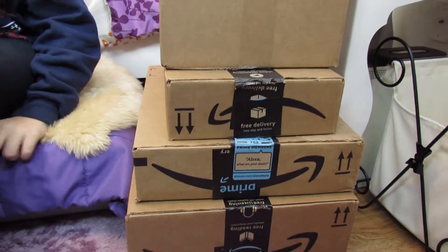Hey guys, so today I'm going to be doing an unboxing video. I bought new stuff for the winter break so I have stuff to do. So let's start by opening this one.